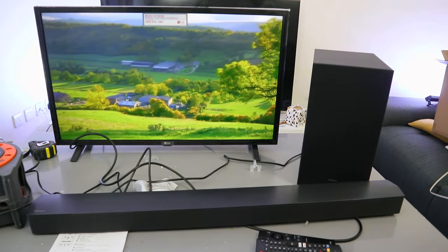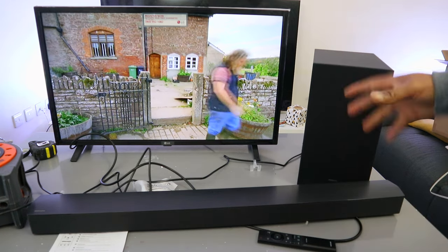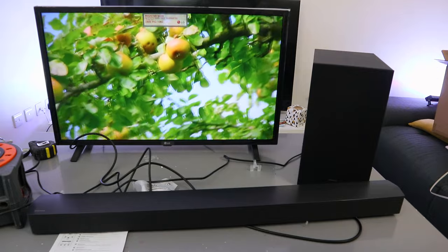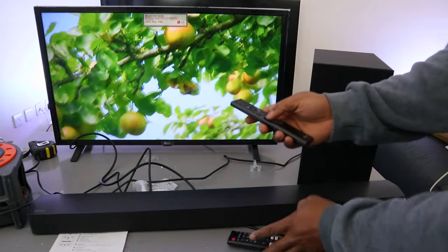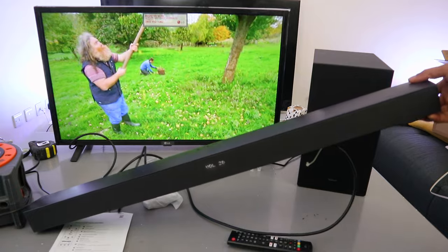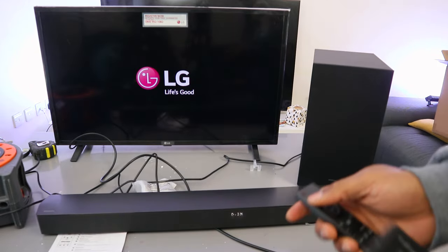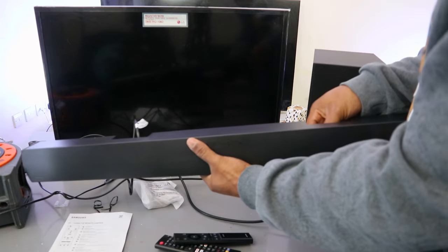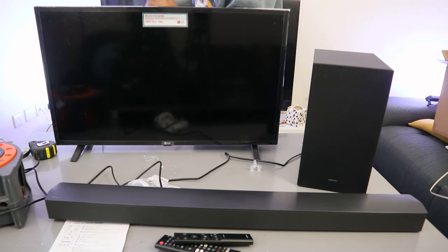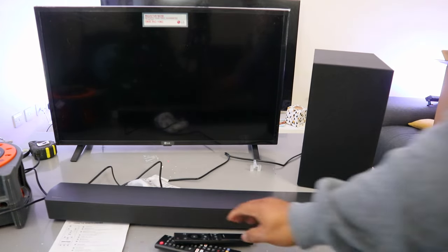This soundbar can connect to a TV via Bluetooth or optical cable. Now I want to show you how to connect it via Bluetooth. This is the current audio with optical cable. I'm going to switch everything off, switch the soundbar off, and unplug the optical cable.